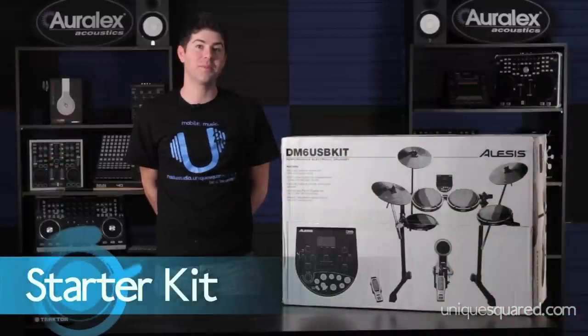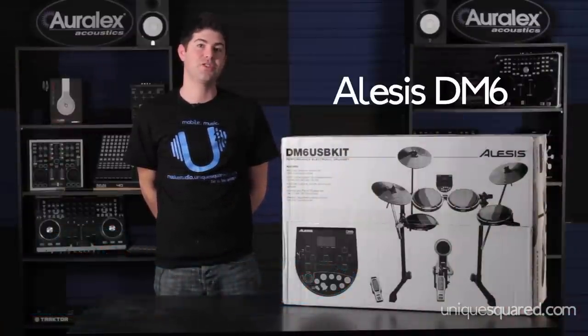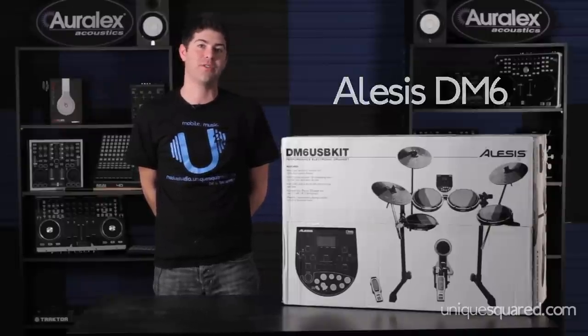Our entry-level kit is going to be the Alesis DM6. It's a five-piece electronic drum kit. It connects to your computer via USB and it's also got an input to put in a CD player or an iPod so you can jam along to your favorite songs.